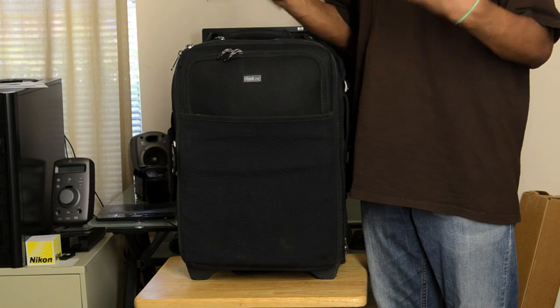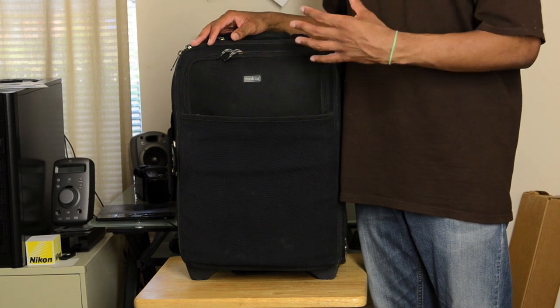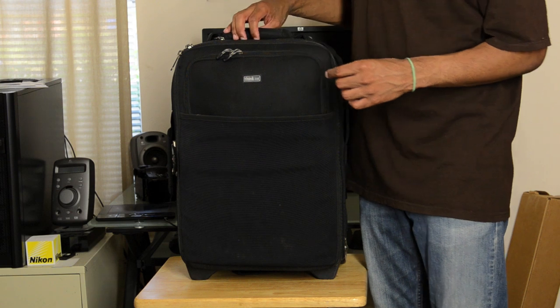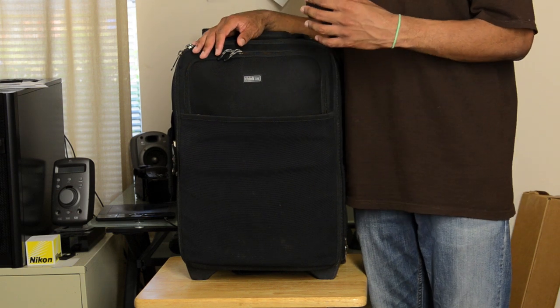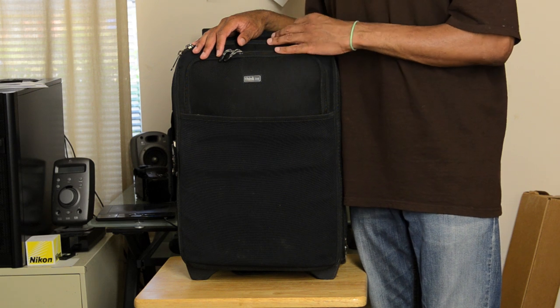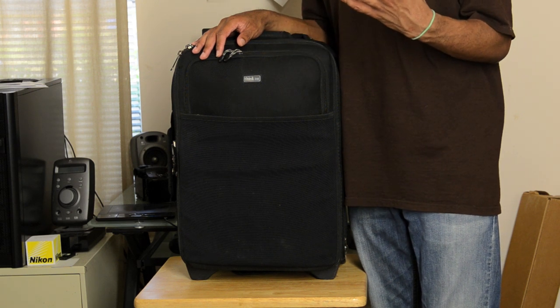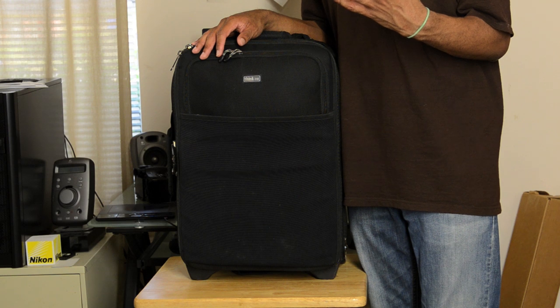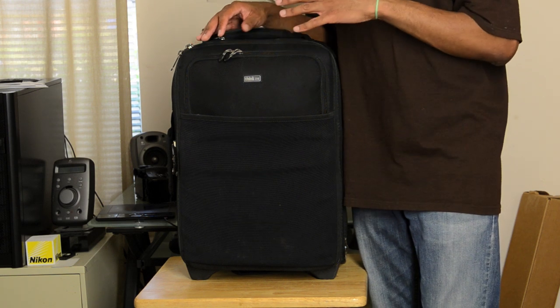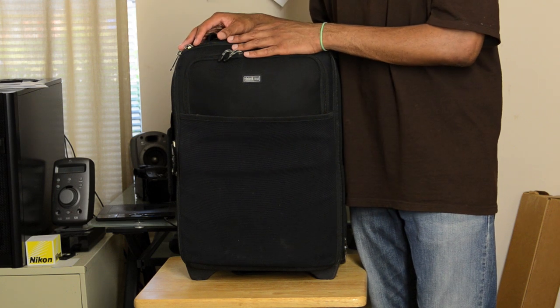If you're going to spend all that money on lenses and cameras, you definitely need something very nice to carry it around in. Now this is one of Think Tank's rolling bags. It is very carry-on friendly, and it does very well in terms of carry-ons.